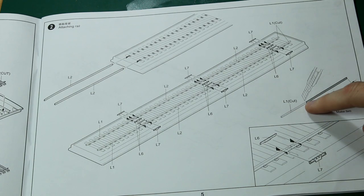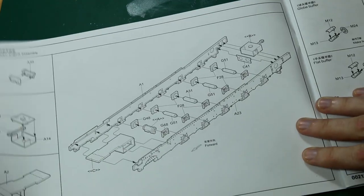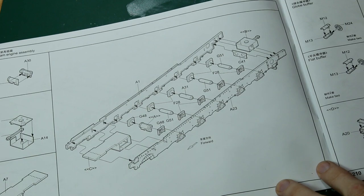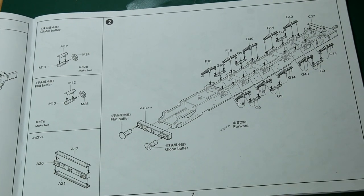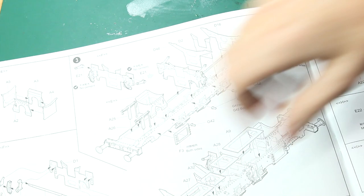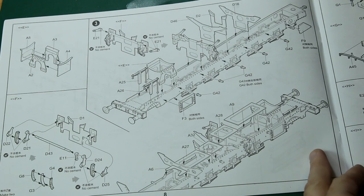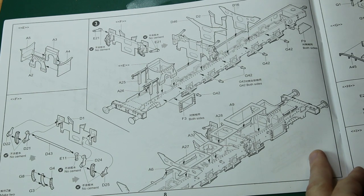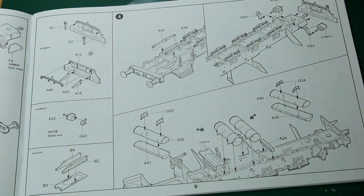Then we move on to assembling the underside of the engine — the letters in angled brackets indicate other components that are made separately. There's quite a good amount of detail on the underside, and it's nice that they tell you the flat buffer and the globe buffer specifically. Quite a few loco kits don't do that. Then it looks like we're building up the top side — these will be the supports for the boiler and the firebox — along with a few cylinders and things underneath, which are obviously part of making this steam engine work.